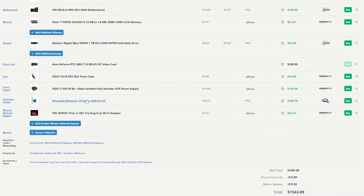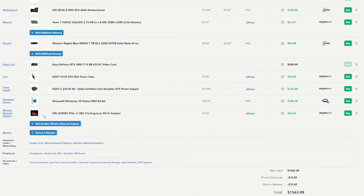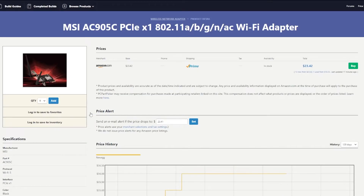I included Windows on here because Windows did come with the build kit — cheapest price I found is $108.78, though there are ways to get a Windows key a lot cheaper than that. And the build kit also came with the MSI AC905C Wi-Fi adapter — Amazon has it in stock for $23.42.